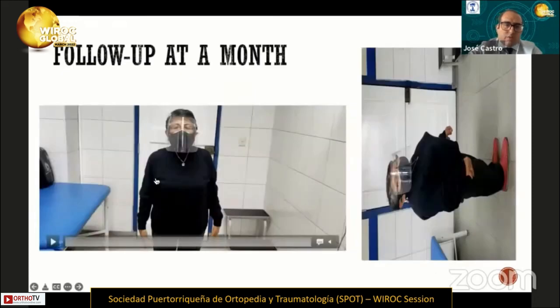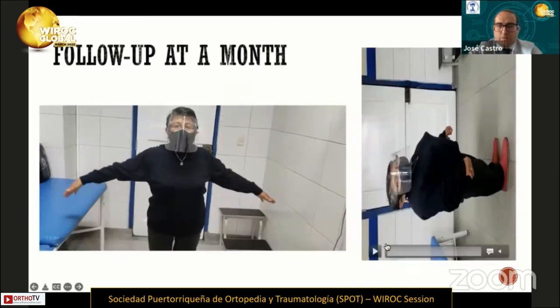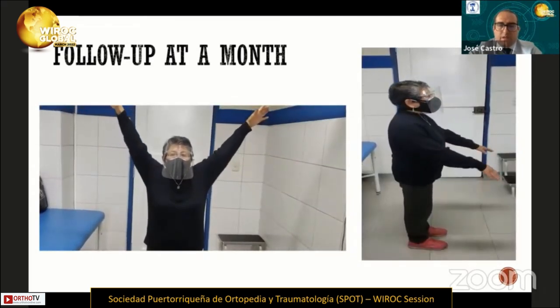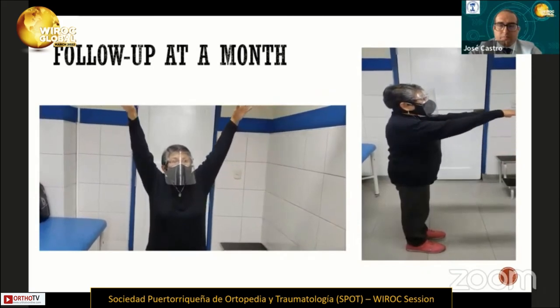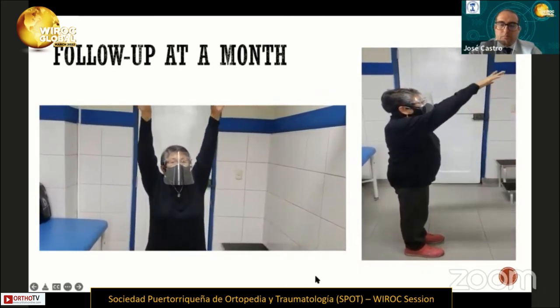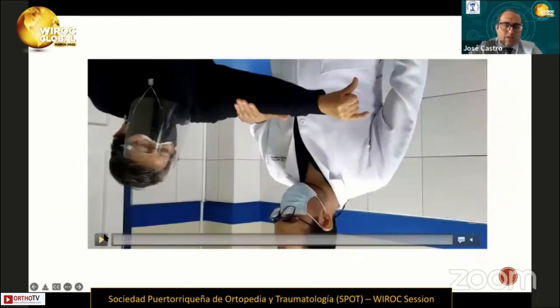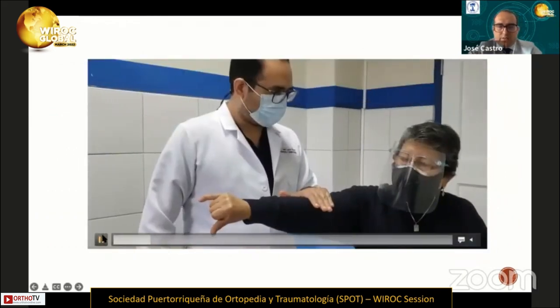This is the result. At the one-month follow-up, she had full range of motion with minimal pain.